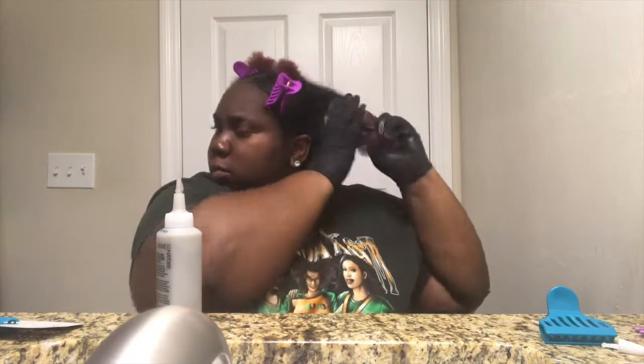All right, so I sectioned my hair off — now it's time to put my gloves on and let's get this started. Y'all don't mind me, I was watching Grey's Anatomy while doing this, so I have to keep myself entertained. You see me pour some of the dye — the first time I was concentrated on my ends.